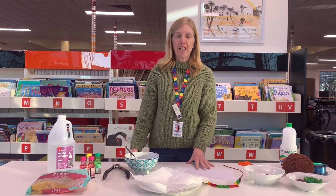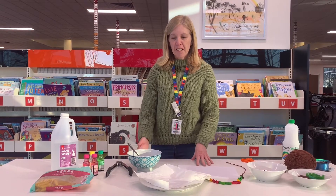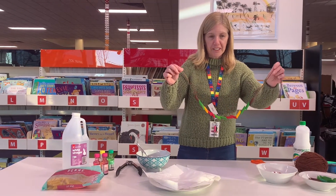Hello everyone, my name is Jenny and welcome to this week's after school activity zone at Deer Park. Today we're going to make some necklaces or some pictures with some pasta that I'm going to show you how to dye.